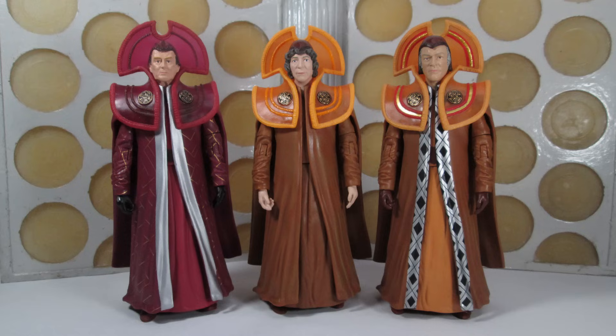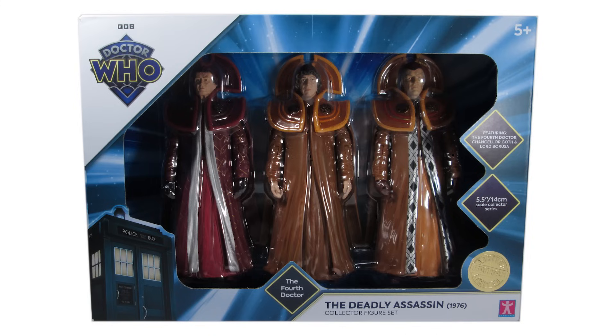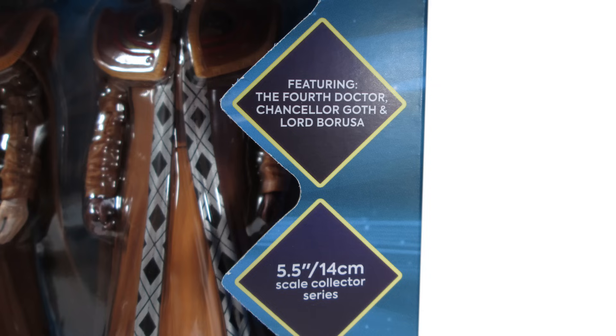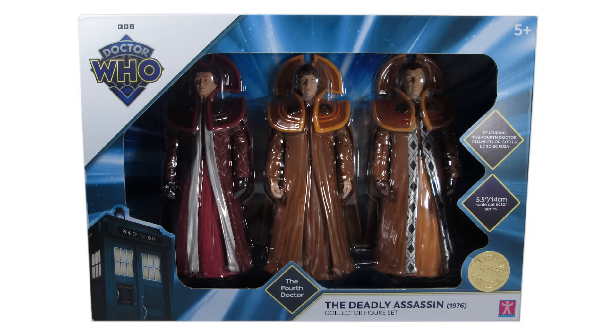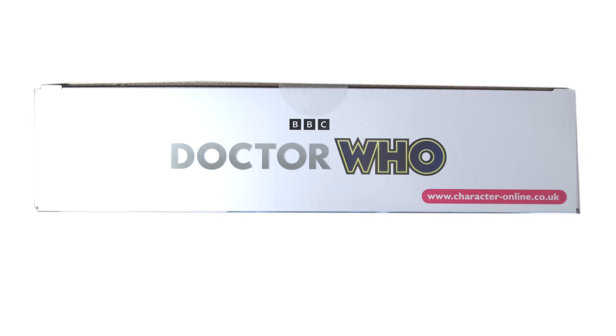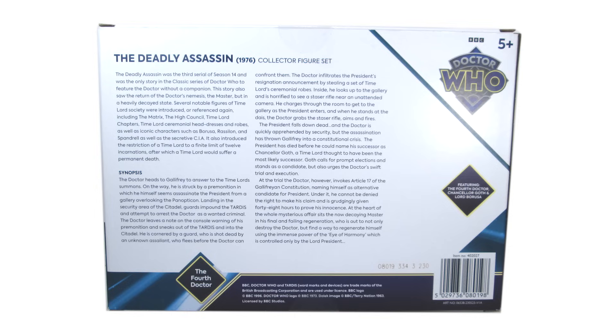Before we begin, let's take a look at the packaging. The figures come packaged in the standard window box featuring the new Doctor Who style guide with the diamond logo, the Jodie Whittaker TARDIS, and all of the usual diamond box outs that we've come to see on the previous Dalek sets and the TARDIS set, and of course the gold limited edition foil sticker.